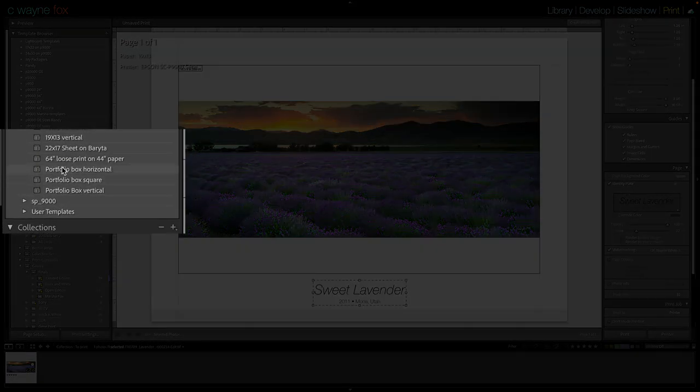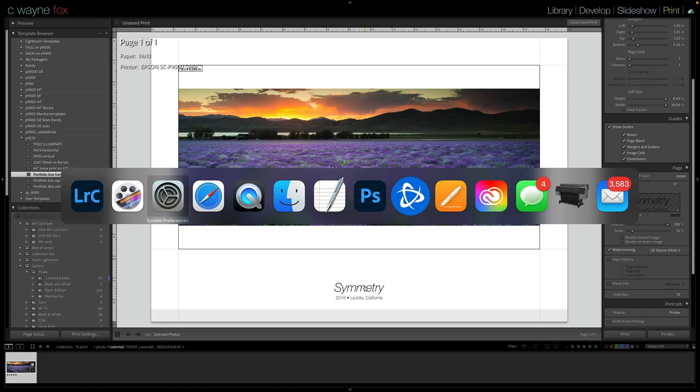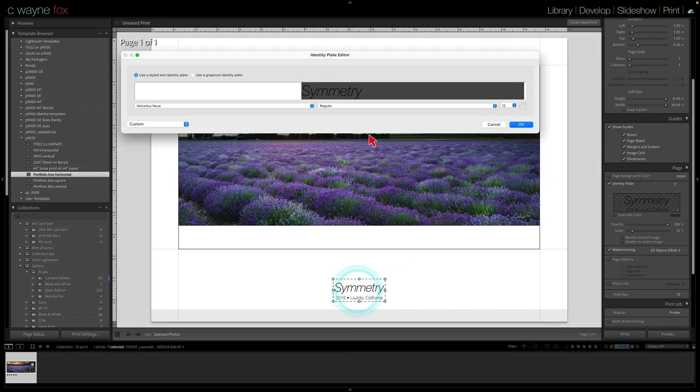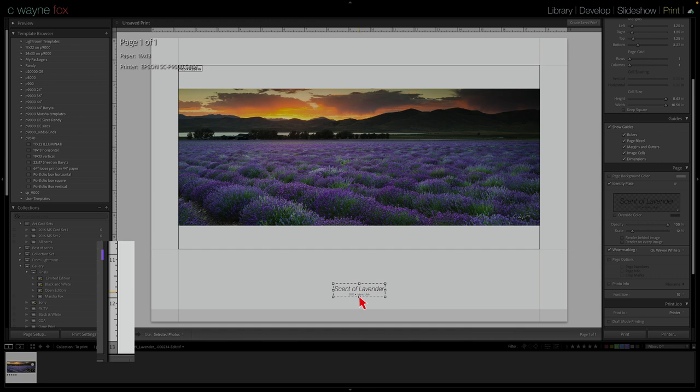Once I did that I went to the Print module. I already had a template set up — you can see 'Portfolio Box Horizontal' is my template. To change the name, I had a TextEdit document open with the font size and everything set how I wanted it, typed that in — for example this was taken in Mona, Utah in 2013 — then just hit copy, jumped back over to Lightroom, double-clicked the text field, and hit paste.